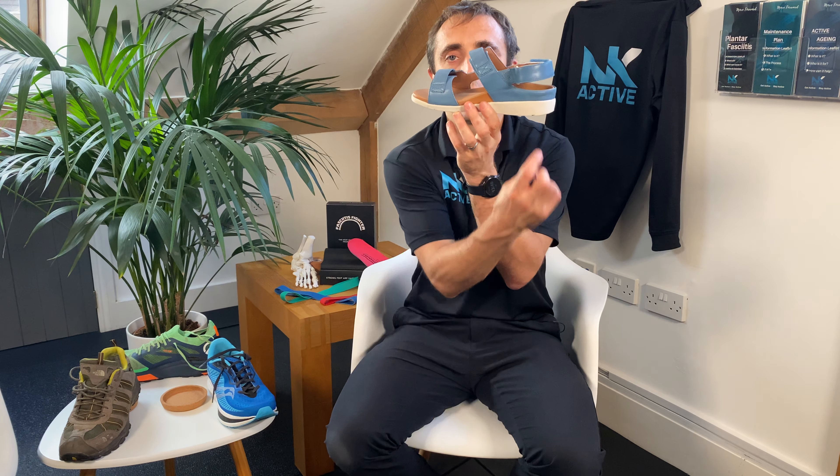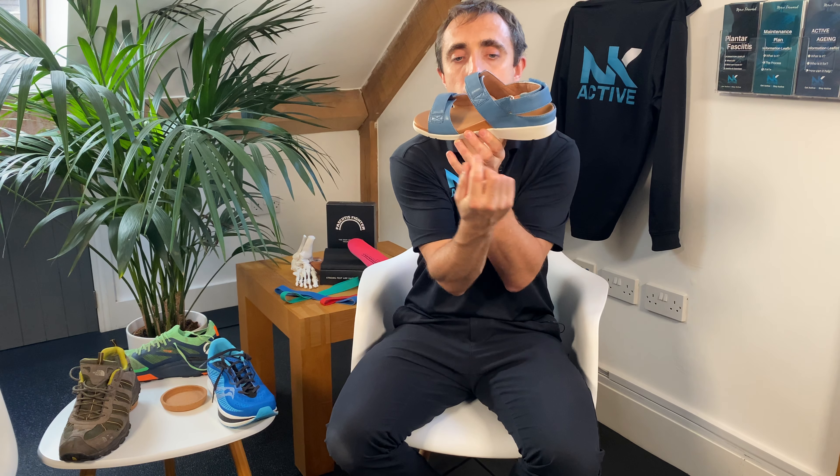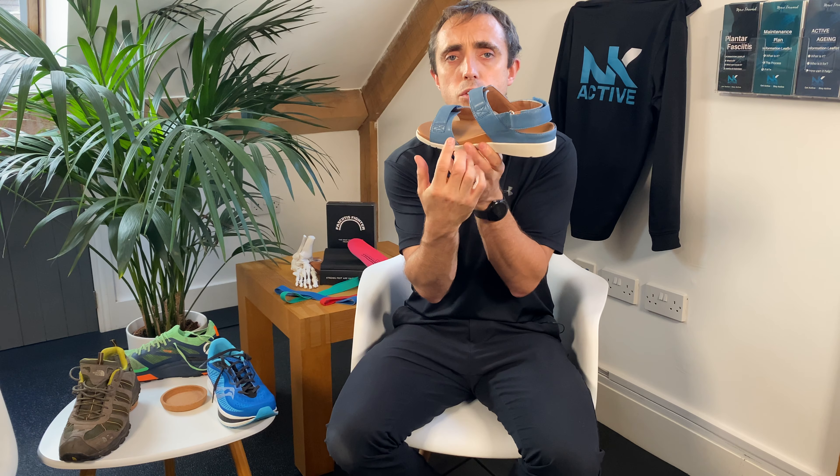People obviously find that comfortable. You've then got the Northlace Vectiv, which are an off-road version with a slight rocker built in as well. And again, a very nice, stiff, stable shoe.